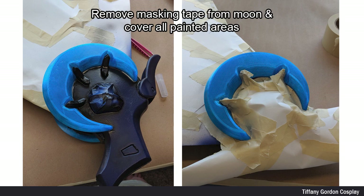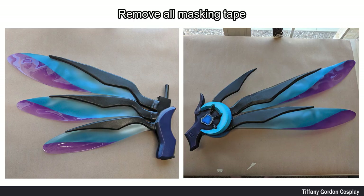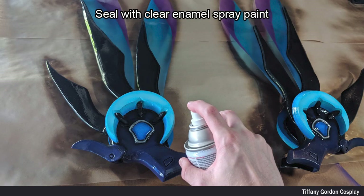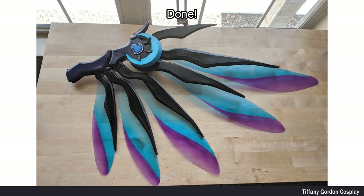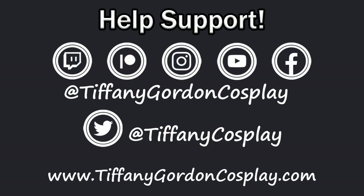Next I removed the masking tape covering the moons and masked off the rest of the wings. I then airbrush painted the moons a light blue color. Once all airbrush paint was dry, I removed all masking tape and gave each of the wings a coat of satin clear enamel spray paint. And that is how I created my Atlantic Mercy wings from Overwatch. Thanks for watching and don't forget to subscribe — love ya!